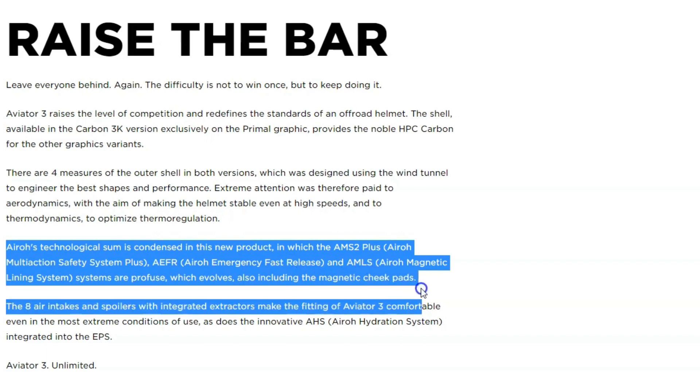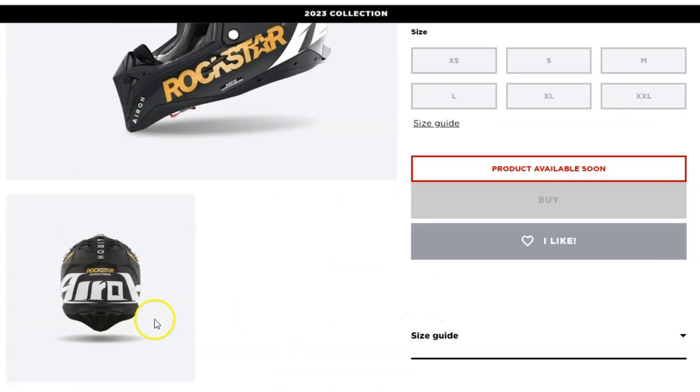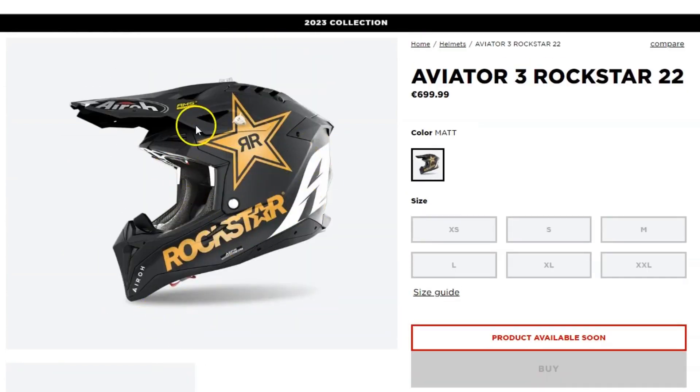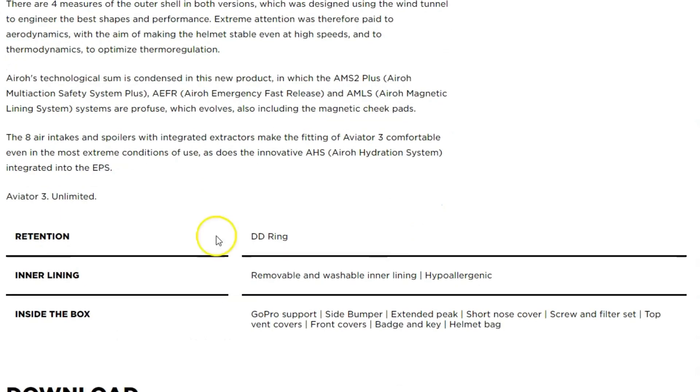The main pros are the lightweight and strong carbon fiber shell, the multi-density EPS liner which provides progressive energy absorption to keep your ride comfortable, and the double D-ring retention system that provides a secure and adjustable fit — pretty standard on these helmets.